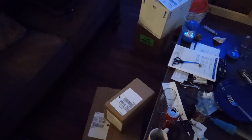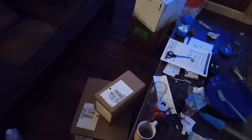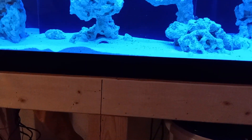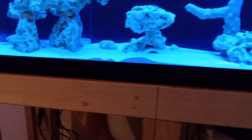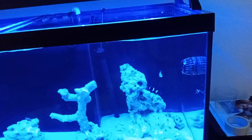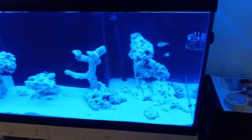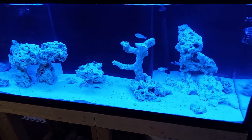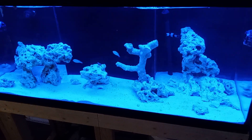Today I'm going to add another 20 pounds of sand. As you can see right here, the sand is kind of thin — the biggest peaks I have are just those small mounds. So I'm going to do a water change first, then add the sand, and then put the new water back in. That's the game plan.